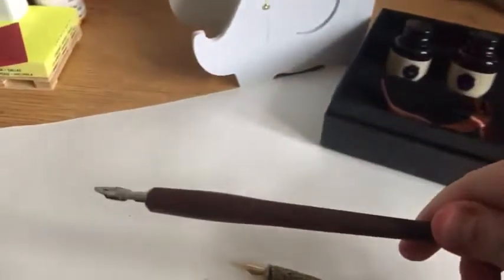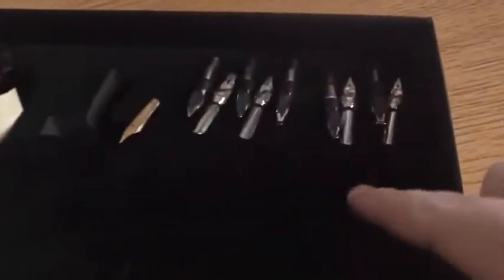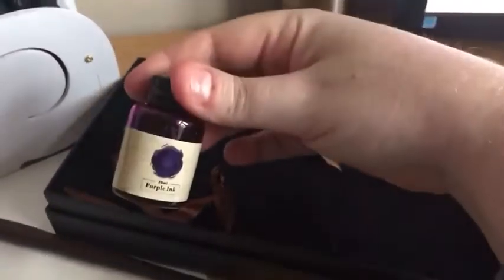Inside there's also a wooden pen. You can see it better against the white, and there's a variety of nibs that come with it for different sizes — even this one, which is my personal favorite. It comes with two containers of ink: there's black and there's also purple ink, which is nice.